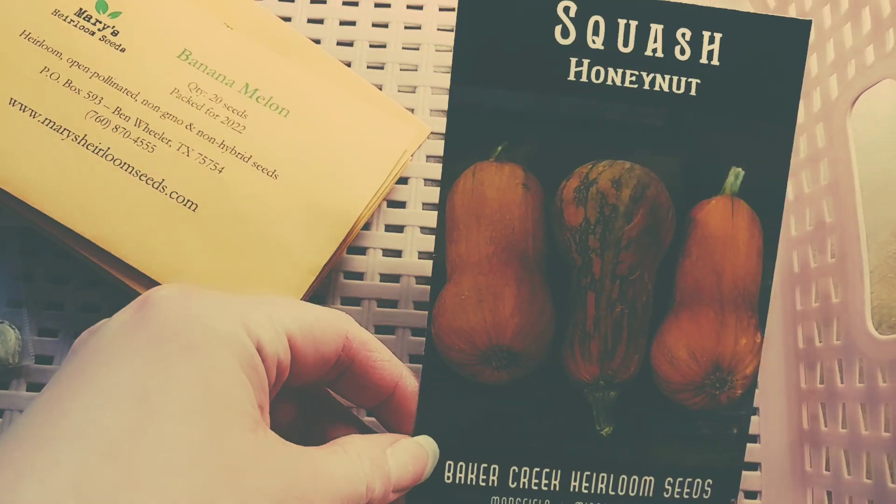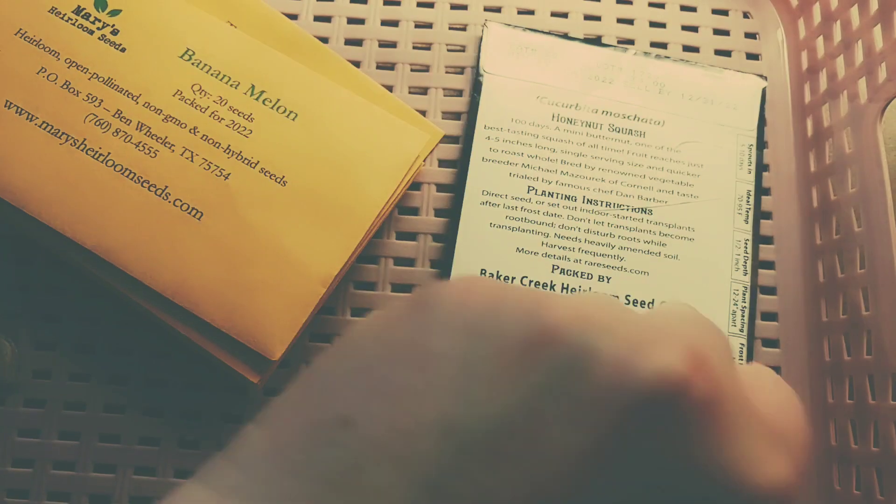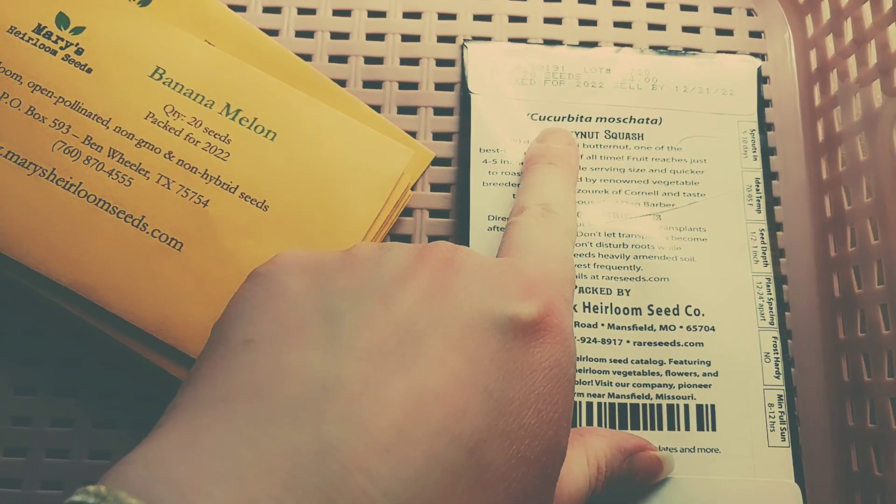I have not tried these varieties yet — that's what this experiment is for this year. So let's check out some of the varieties and see what we've got going. First we have Honey Nut. I'm very hopeful because it's a moschata, but it's harvested ripe, so we'll see how far it makes it.